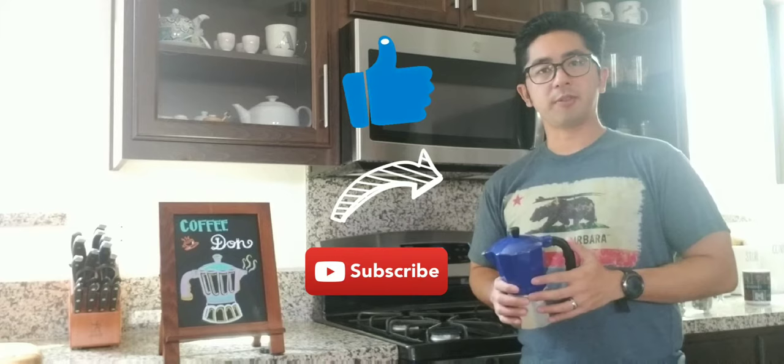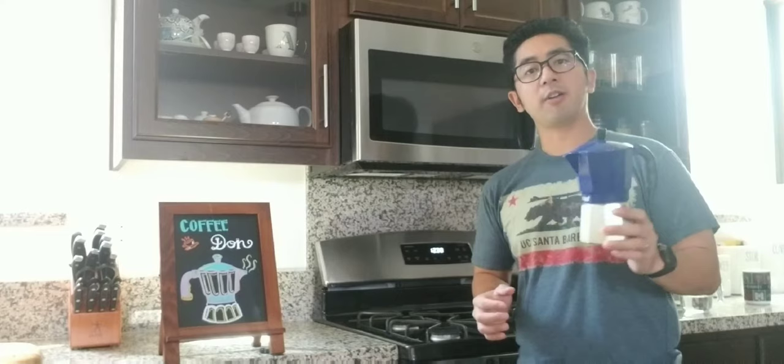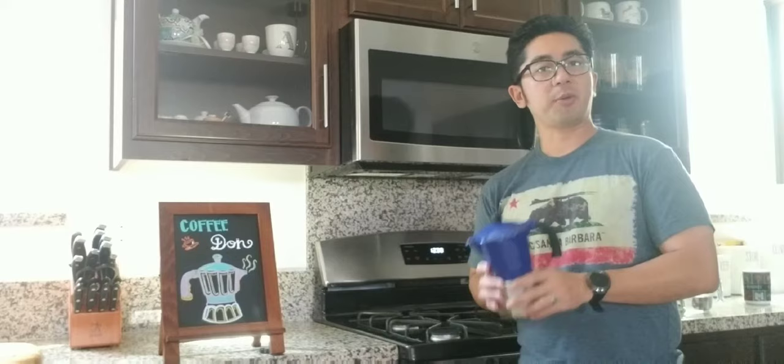Today we're actually going to be talking about how to make coffee with a mocha pot, alternatively named the Stovetop Espresso coffee maker. I want to shout out to Sergio, my neighbor, for letting me borrow this awesome device.